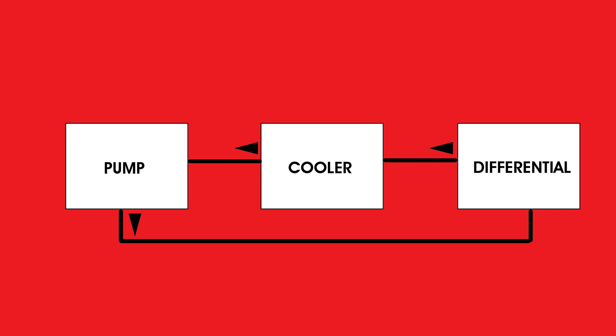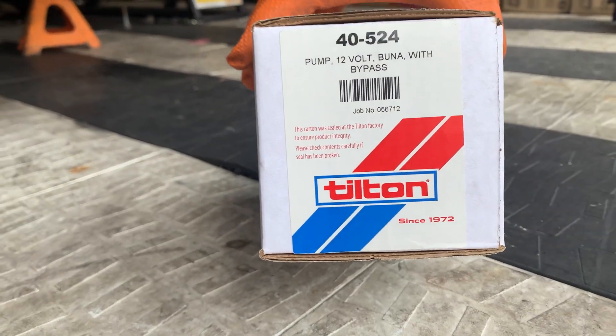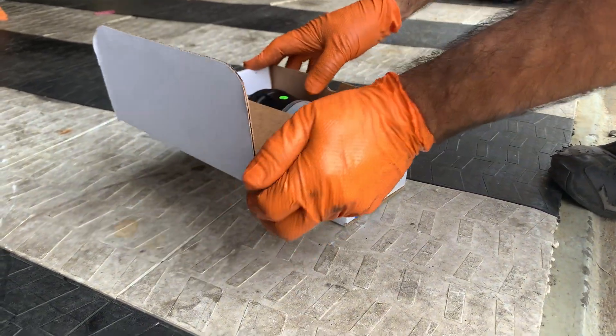We went with the Tilton 40-524 pump. It flows at two gallons per minute, pressurizes at 60 PSI max, and it's 12-volt — really simple. It's made for this application so it fits our uses perfectly. It is not a 100% duty cycle pump, so it's not meant to be left on and pumping for a long time. It does need time to shut off and cool down, but that time is usually about an hour or so — so in a half-hour race, no problem.